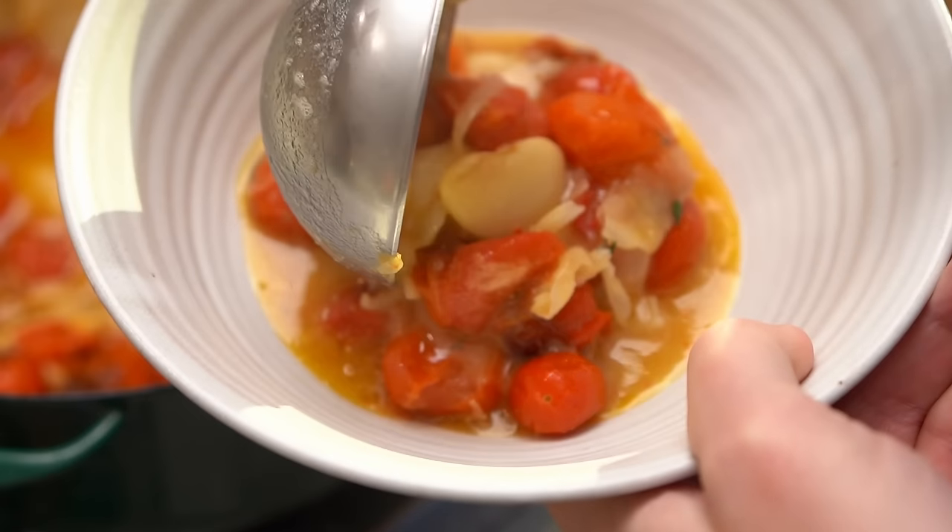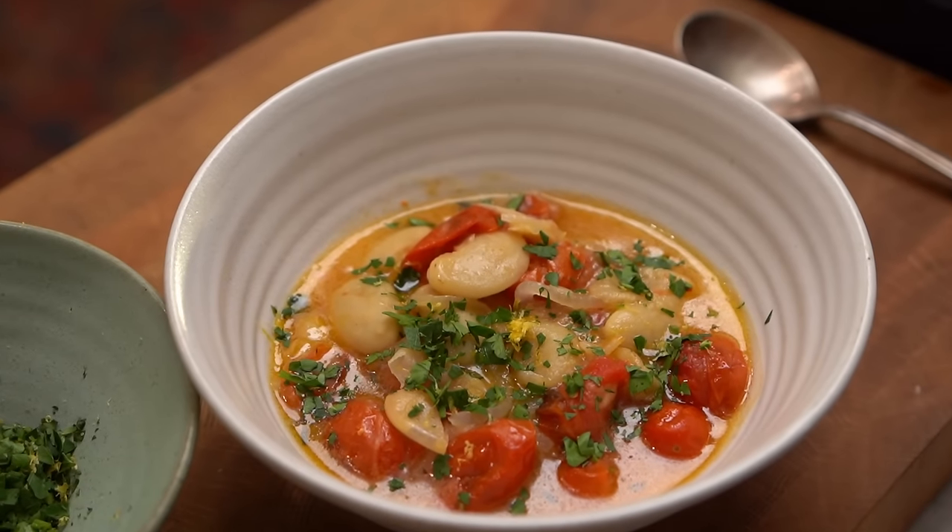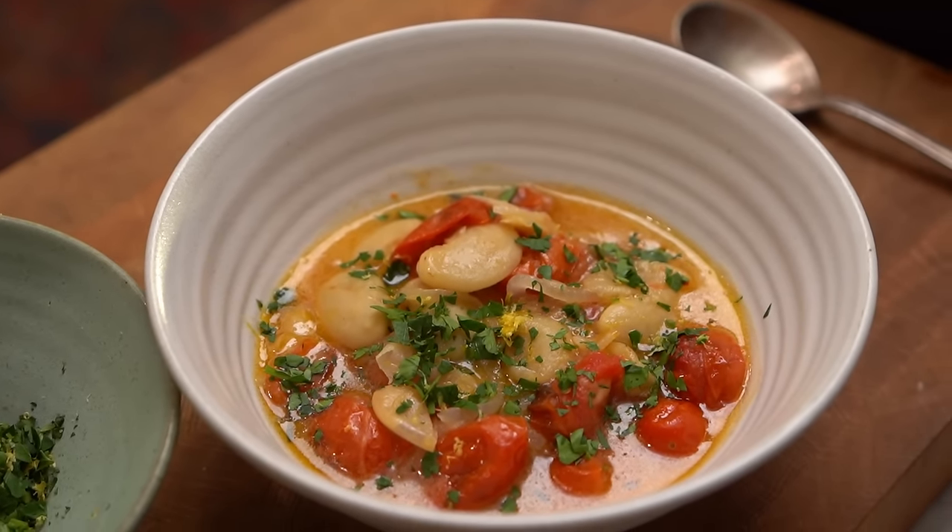We're gonna be making one of my most popular recipes ever. So simple, so delicious, and it comes together in half an hour. Roasted tomato and white bean stew, coming at you. Let's get cooking.